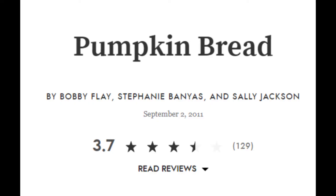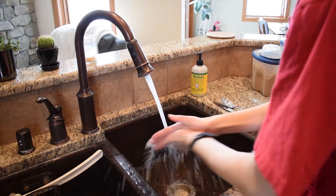Today's recipe comes from Bobby Flea's Bar American Cookbook, but I found it on Epicurious.com. This recipe was rated 4 out of 4 with 129 reviews, so expect nothing but the best from this recipe. With all that said, let's jump right into washing our hands.